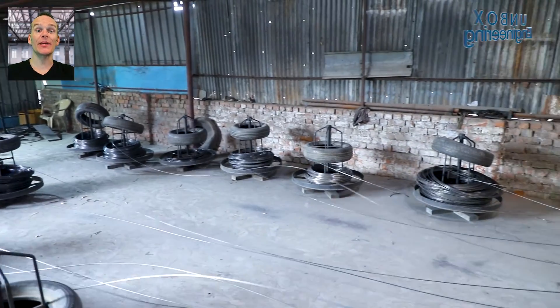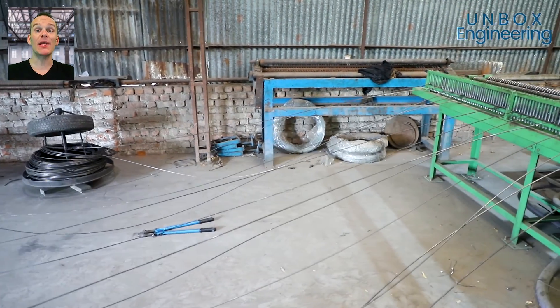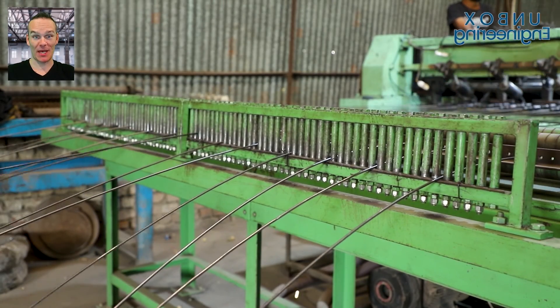Now, horizontal wires are welded at intersections with vertical wires by a mesh welding machine. This forms the grid pattern.